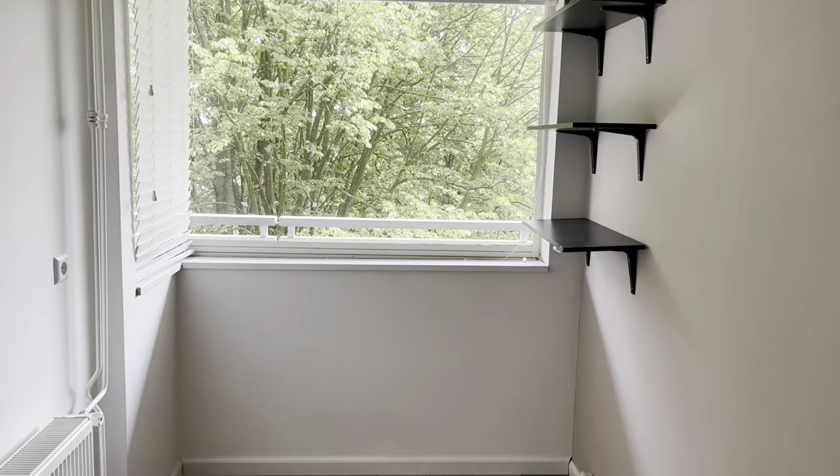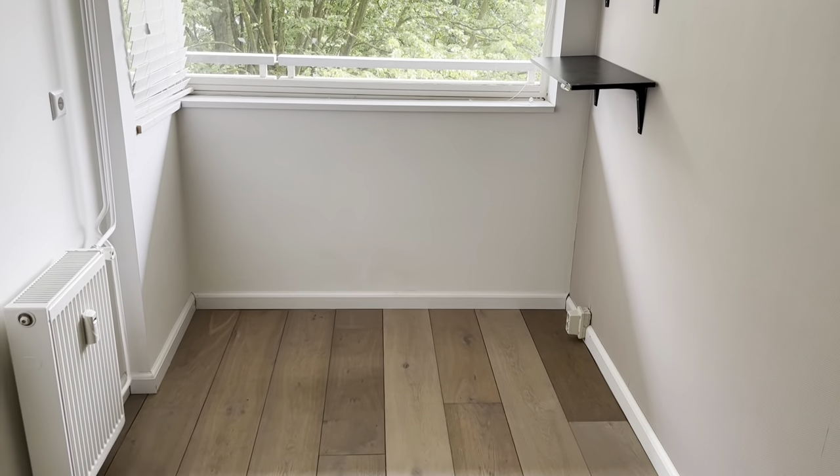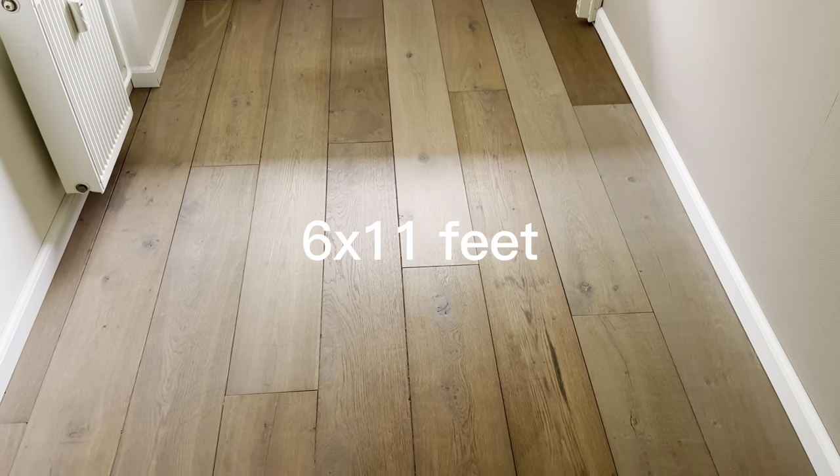Welcome to my channel. I'm Mona Frey, a watercolor artist based in Amsterdam. Today, we are going to set up and organize my tiny 6x11 feet home art studio.